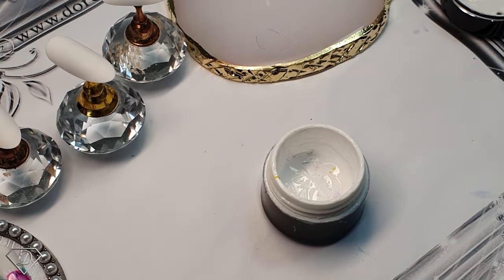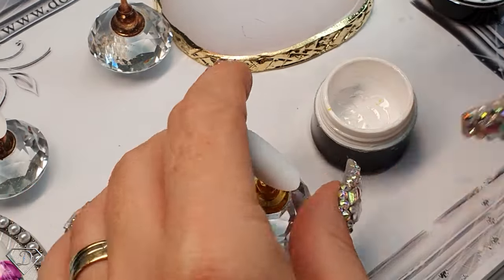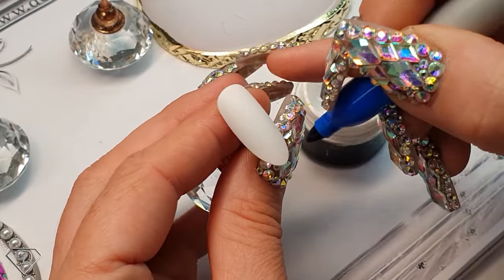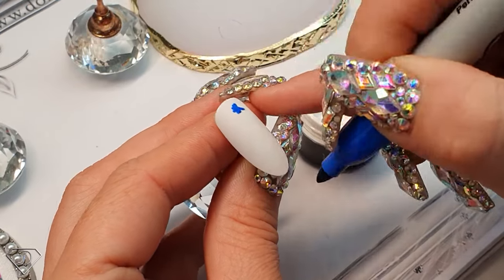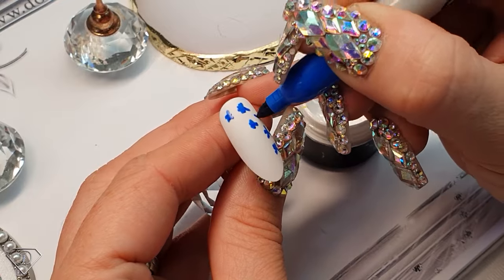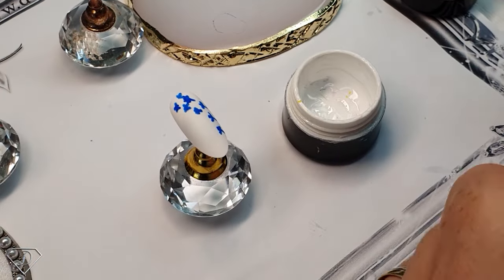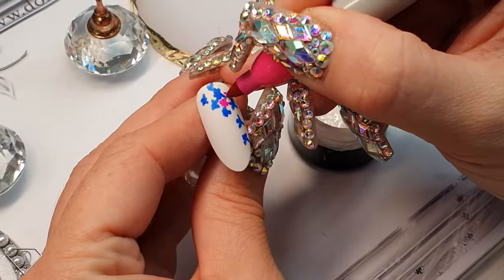So that was one of the first ones I tried, and then I thought I'd do it one more time with a different placement. This time I'll try from the top, filling out this triangle area here. You can do different colors — one color or all sorts of different colors. Let's try pink — pink and blue will look definitely super cool.